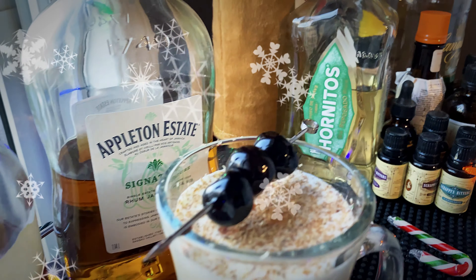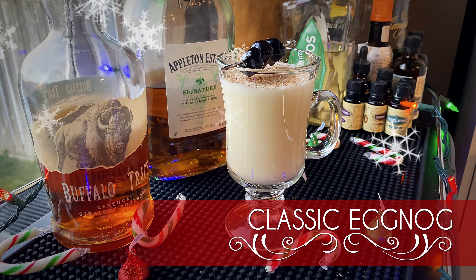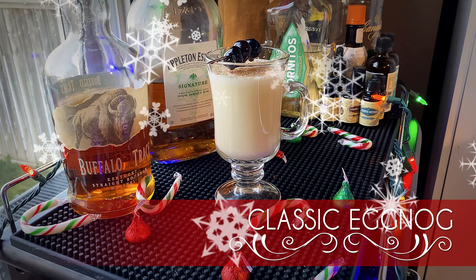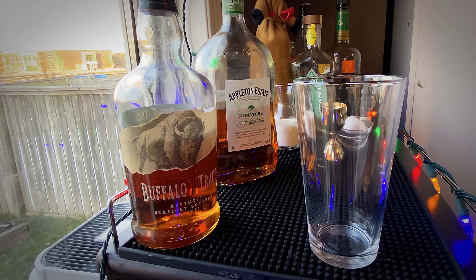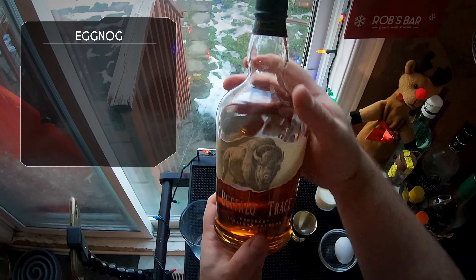Hey guys, welcome back to another holiday cocktail video. Today we're taking a crack at one of the favorites - this is a classic eggnog. This is actually a modified recipe from the eggnog that Leandro over at Educated Barfly did about two years ago, and it was really that recipe that got me to like eggnog. Before that, booze or no booze, carton or homemade, I didn't like eggnog, but when I tried this recipe I started to love it.